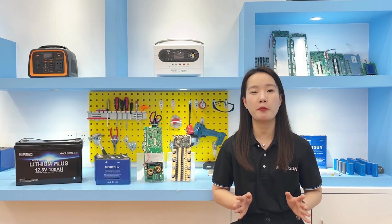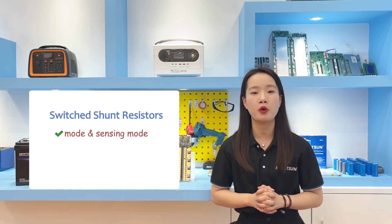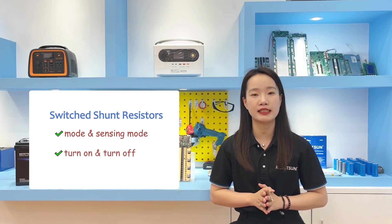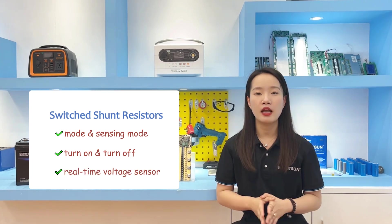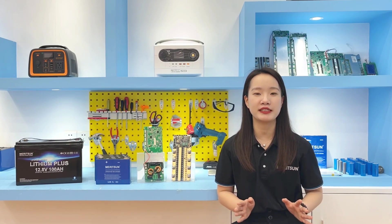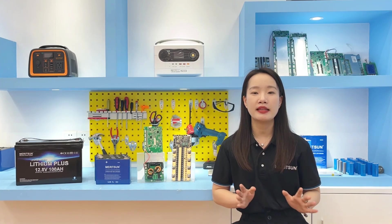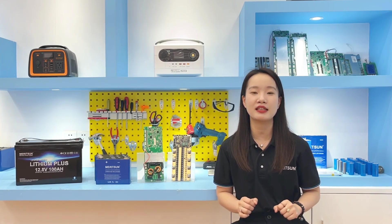The switched shunt resistor battery balance circuit is the most commonly used method in battery passive balancing. This method has a continuous mode and a sensing mode. The continuous mode controls all switches to turn on and off at the same time, while the sensing mode requires voltage sensors for each cell. The passive balancing circuit dissipates high energy through the balancing resistors, and is suitable for battery systems that require small charge and discharge currents, such as storage systems.